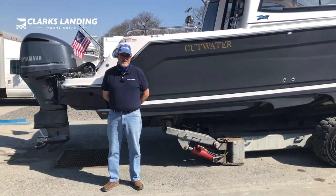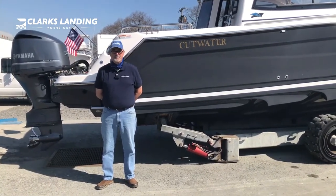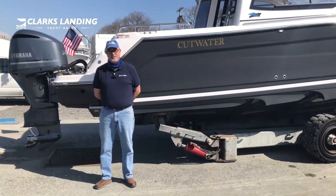Hi, I'm Steve. I'm a service manager here at Clark's Landing Marina and today we're going to perform a walkthrough new boat orientation on a Cutwater 24 coupe.